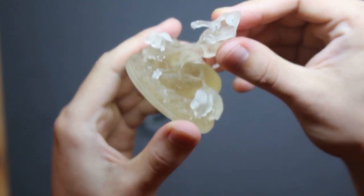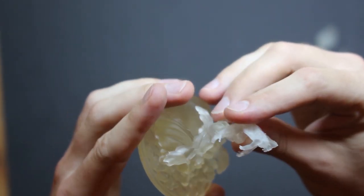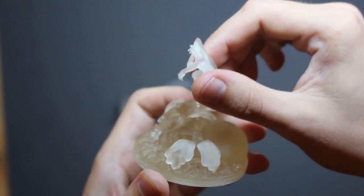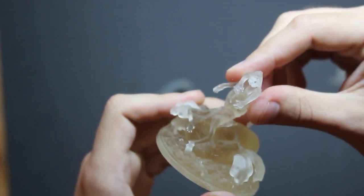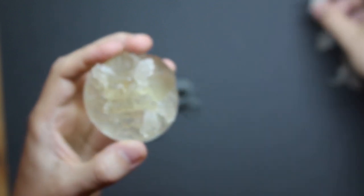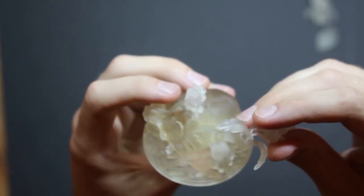Here you can see that it fits just perfectly. These modern printers are just fantastic — they are so accurate and it's just no problem to split this model. Afterwards you have to glue it together with some normal fast glue and not with the plastic glue you might usually use for the models, because those don't work with the resin.